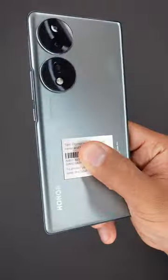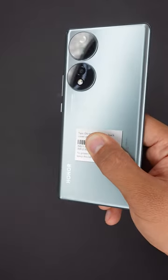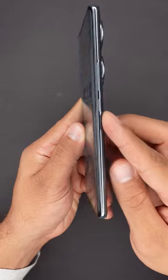By the way, this phone is available in three colors: emerald green, crystal silver, and midnight black. It has a glossy back cover and a 6.67-inch OLED display and two cameras, which are separated from one another.